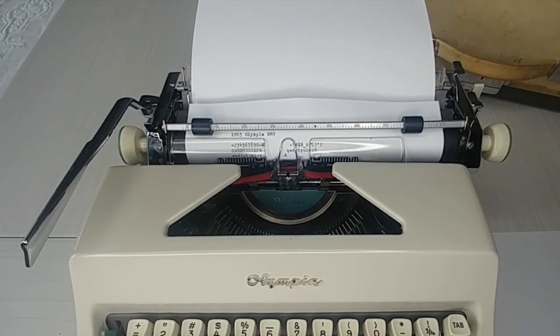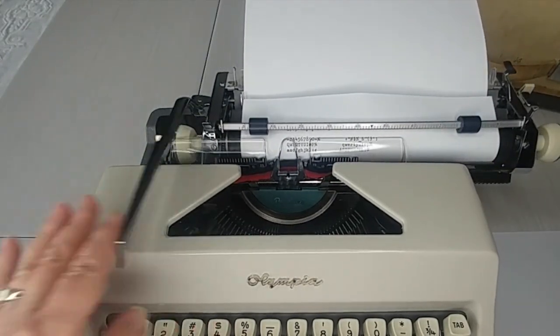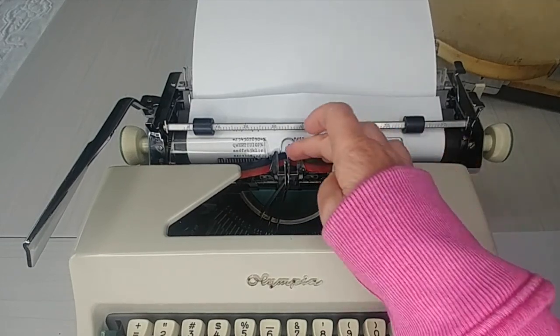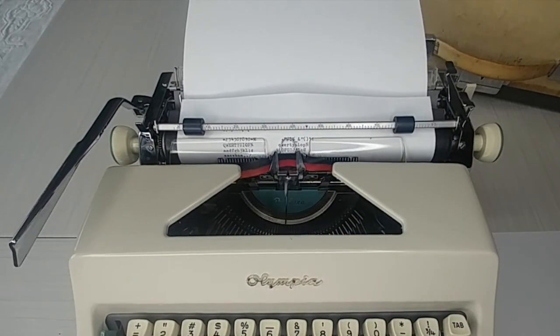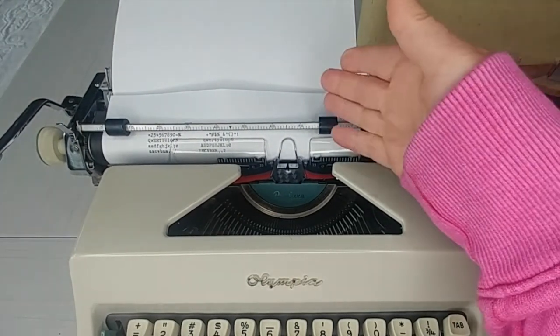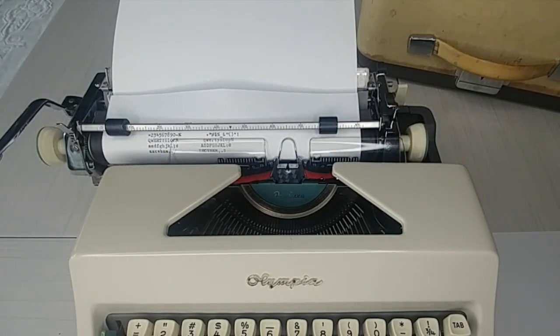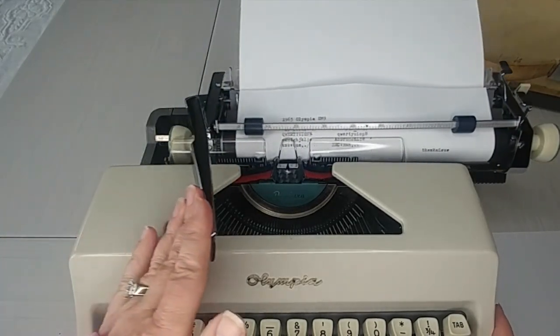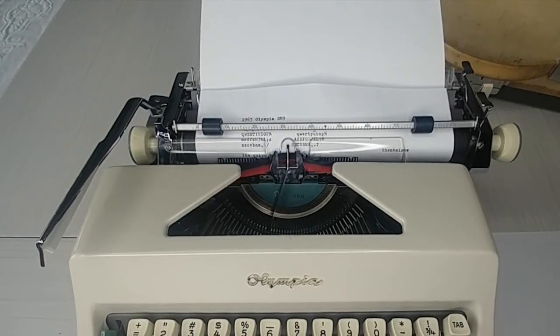These have plastic square keys and you just need a light touch. I'm having a pretty heavy hand because I just did some really older ones that required a heavy hand, so I'm adjusting. On Olympias these two keys are switched — normally backspace is here and margin release is here, but on Olympia it's margin release here, backspace here. For those who don't know what a margin release is: when you hear the bell at the end, you can't type past it, so you hit margin release if you need to finish a word and now you can keep typing.